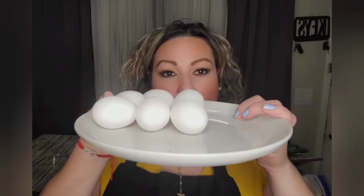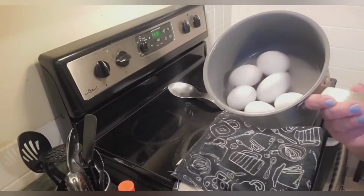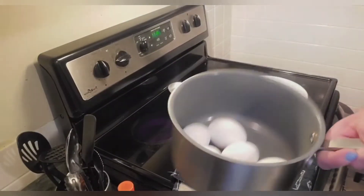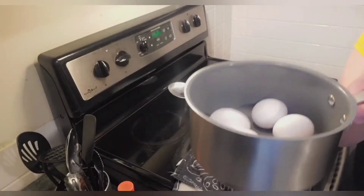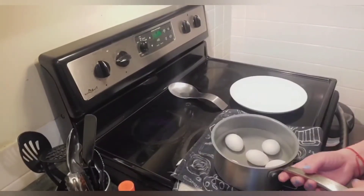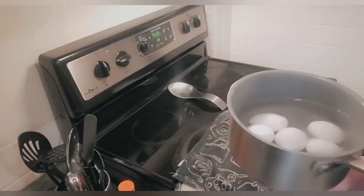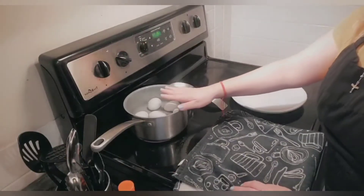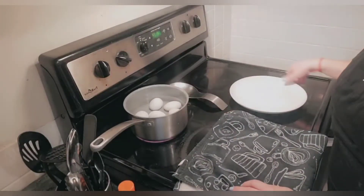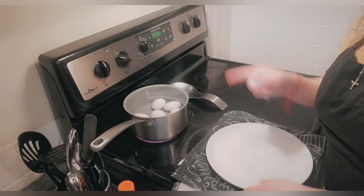While my chicken is defrosting, I'm going to go ahead and put these eggs to boil. I've placed my eggs in the pot and I'm going to put enough water in to cover all of the eggs. We're going to put this on the stove and set it on high. Once it starts boiling, we want these to boil for about 12 minutes before we shut them off.